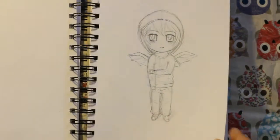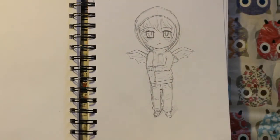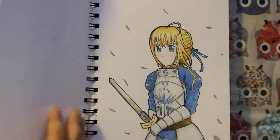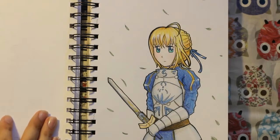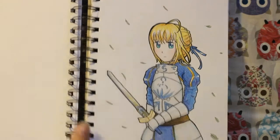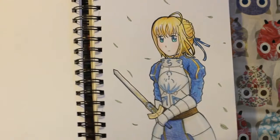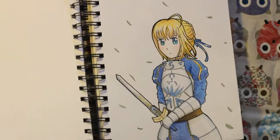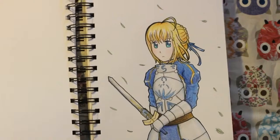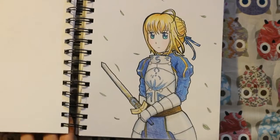And this is a chibi — I did have it tailored to my character from my comic, but I didn't finish it. And this one I actually did on the first of this month, but it was an art trade with someone on the internet — I still haven't sent it to them, but I finished it, so I can send it to them today probably.